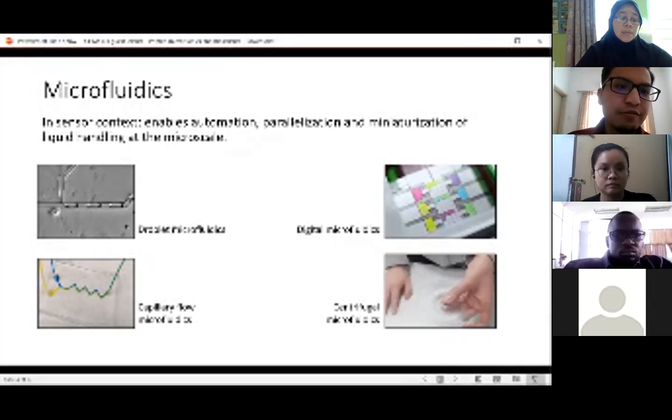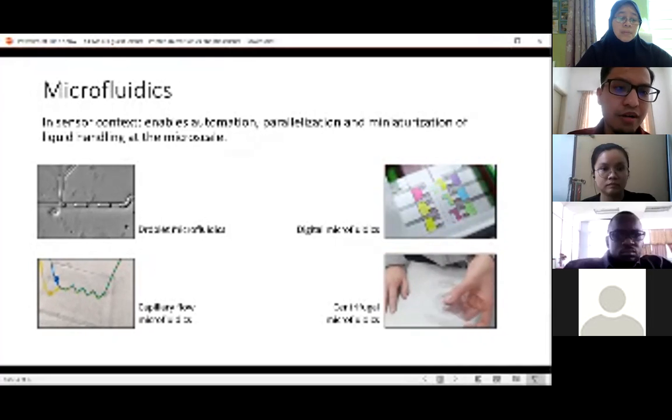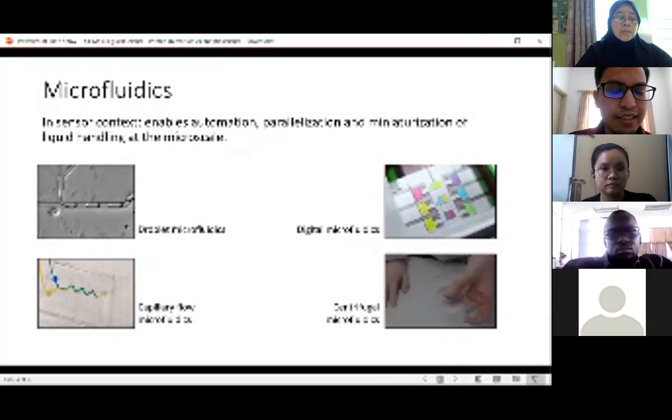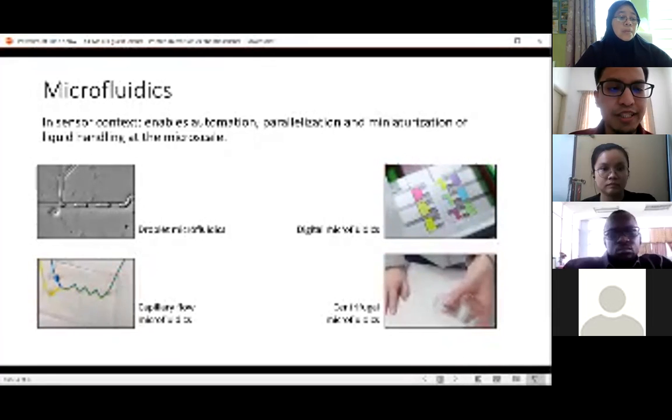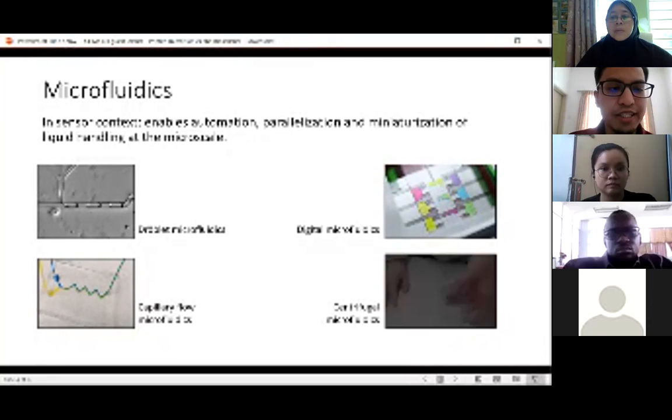Some examples of microfluidics techniques: there's droplet microfluidics, where they make droplets. Capillary flow is continuous flow — here you can see it's in microliter to nanoliter scale but continuous. Digital microfluidics lets you control and address droplets individually, moving them using electrokinetic forces. And also centrifugal microfluidics, where you move the liquid through rotational forces.